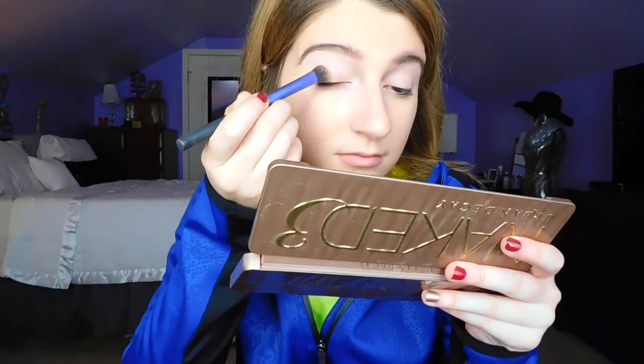Now I'm taking my Urban Decay Eye Primer Potion to prime my eyelids as the base for my eyeshadow. Then I'm taking my Urban Decay Naked 3 palette — all the eyeshadows I'm using for this eye look are from this palette. The color I'm using is called Liar, and I'm using that just to put on my lid.